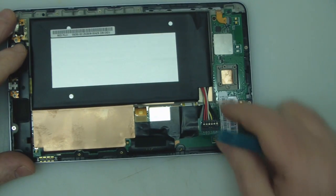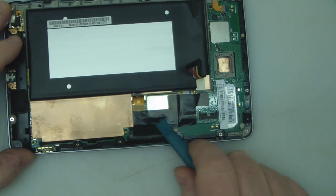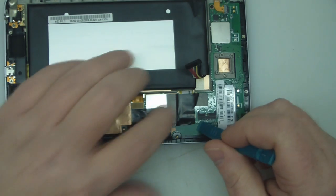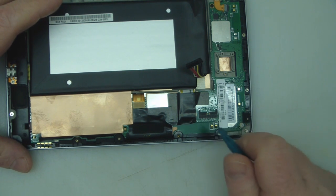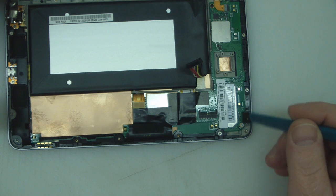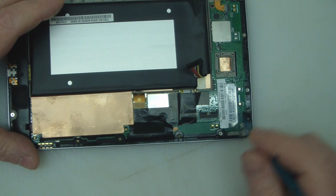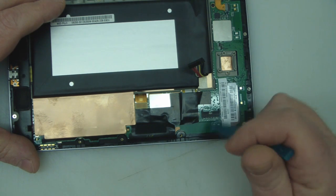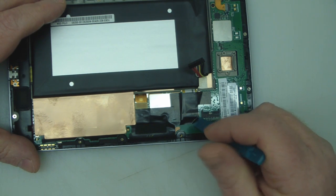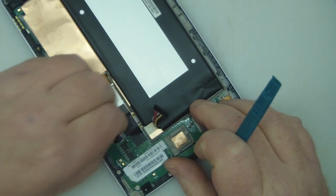Now what we want to do is actually remove this black tape here — it's covering some of the connectors for the LCD and digitizer — and we've got to release those. I can already tell that somebody's been in this Nexus 7 before because the guy who bought it off eBay had already had it repaired once, smashed it again, and the shop that repaired it couldn't be bothered to put all the screws back in. The tape has been off once because it's puckered at this corner. We've got to remove that black tape to expose the ribbon connectors underneath.